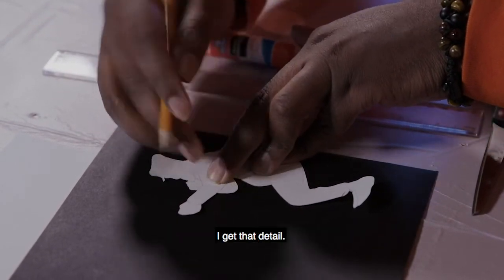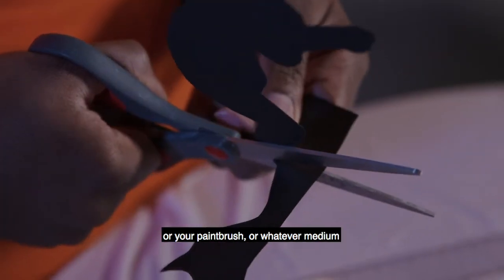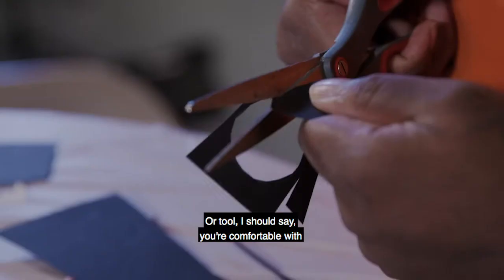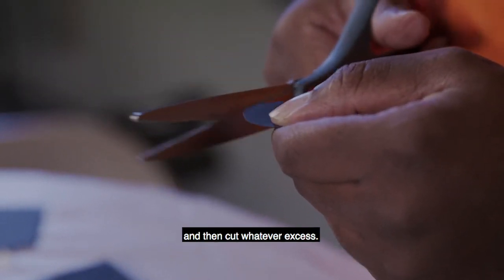I'm going to double back just to make sure I get that detail. Now the scissor has become your pencil, or your paintbrush, or whatever tool you're comfortable with. I'm just going to break them up and then cut whatever excess.